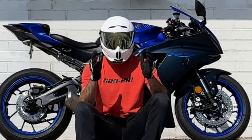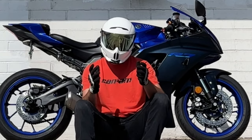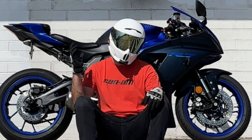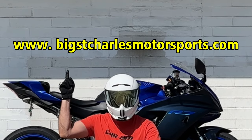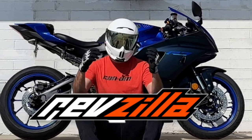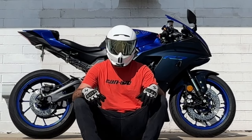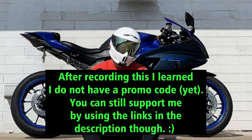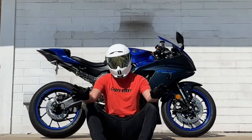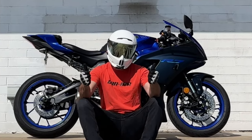Hello everybody, welcome to the end of the video. Thank you so much for making it all the way to the end — I really hope you enjoyed it. Be sure to check out BigStCharlesMotorsports.com; these videos wouldn't be possible without their help. I'm also now an official RevZilla affiliate partner, so if you liked any of the accessories, modifications, or add-ons on this R7, check out revzilla.com and use my code to help us both out. That's all I've got — thank you guys so much for watching. I hope you have a wonderful week. Please be kind and ride safe.